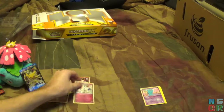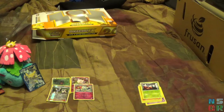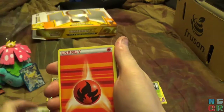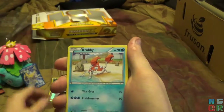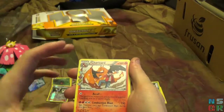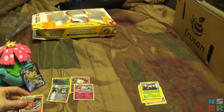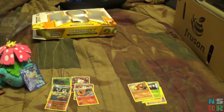I never open these that much so I can never remember what the card trick is for Generations. Pack three: Flabebe, Metapod, Fire Energy, Cloyster, Geodude, Krabby, Psychic Energy — still didn't get it right. Reverse Holo Diglett, a Holographic Charizard — very nice — and Dugtrio. Still rare but Dugtrio. So three packs and no EXes, we kind of broke the average there in a bad way.